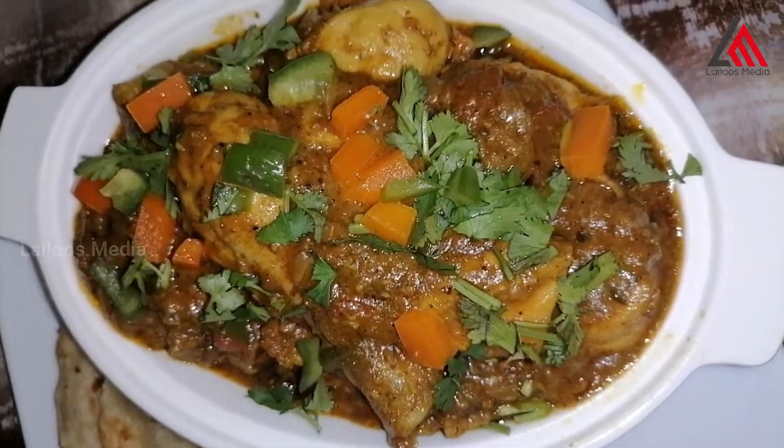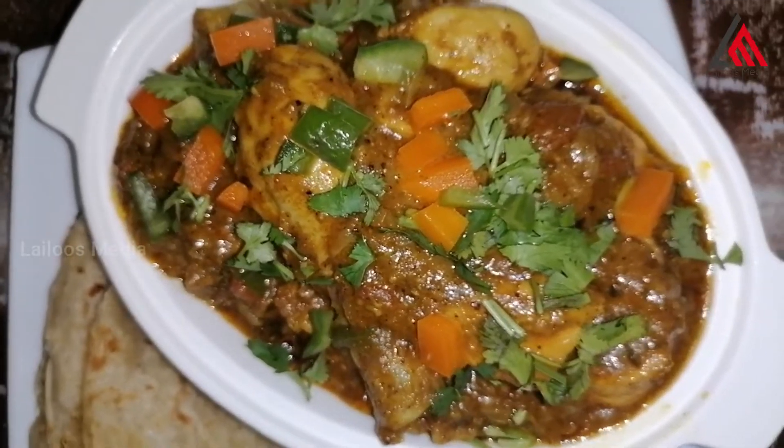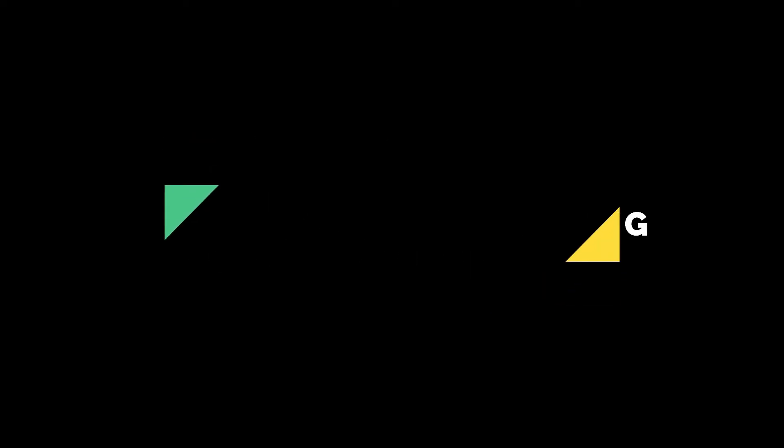If you like the recipe, please like, share, and subscribe. Inshallah, assalamualaikum. Thank you.